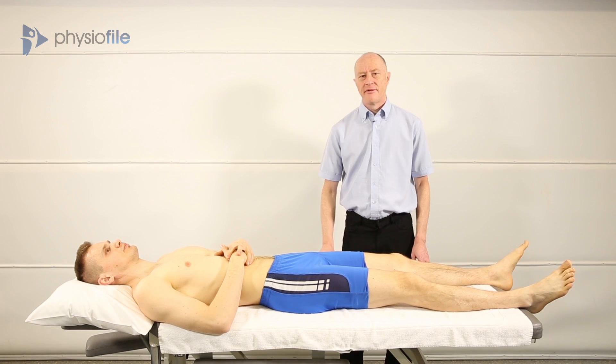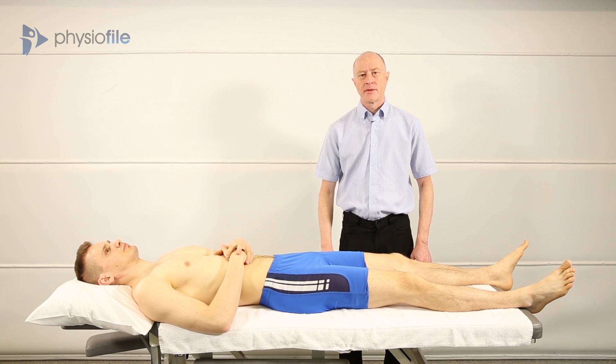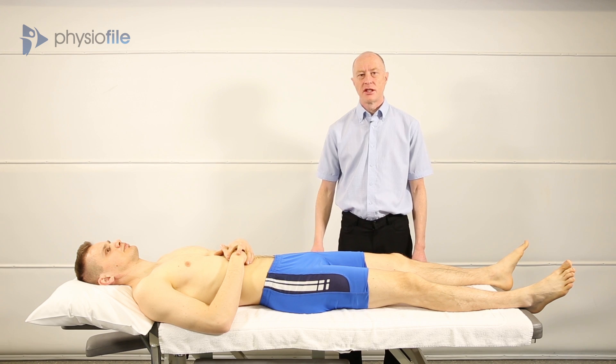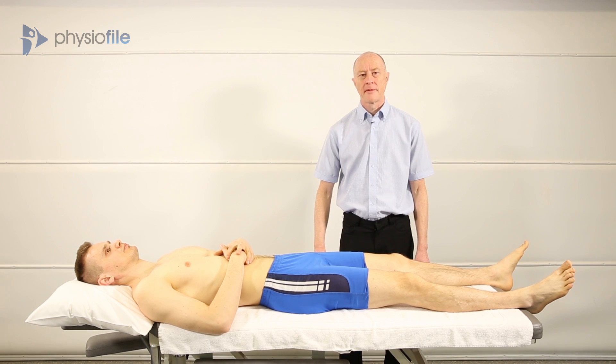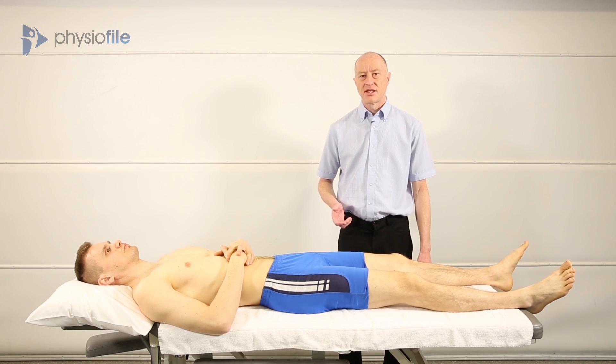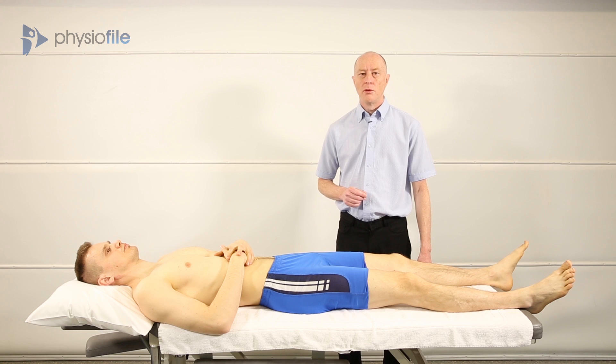When we run research studies investigating patellofemoral patients, one of the things we need to ensure is that the patients that come into the studies genuinely have patellofemoral pain. As I've already described, one of the big issues is about the diagnosis of patellofemoral pain. So to assist us with this, we have three tests that we use, and if the patient complains of pain on two of these three tests, then generally we would think that they would be acceptable for the research study.